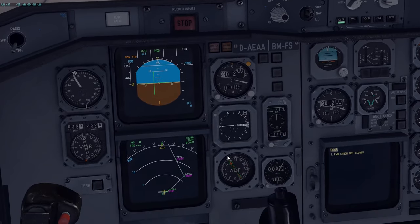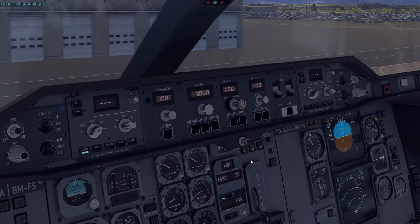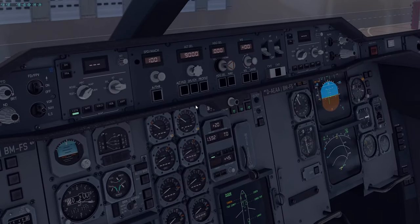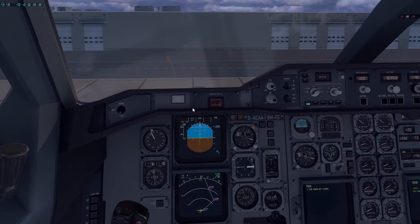Heading select — we can set this to our runway heading as well. There are two features I want to mention here. For altitude select, pushing or pulling will switch between thousands and 100-foot increments. Here, pushing this — there's only a push function — will actually set your current heading, which is very, very helpful. Something I wish Boeing definitely had.